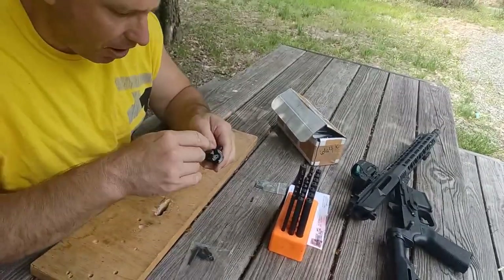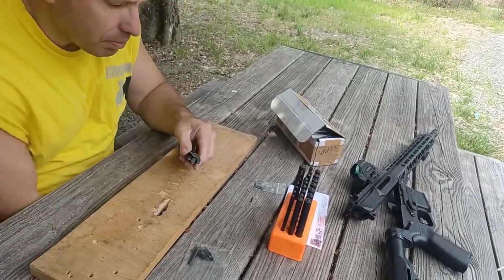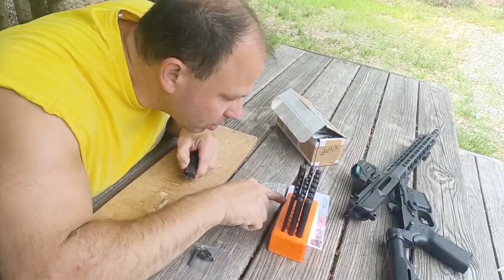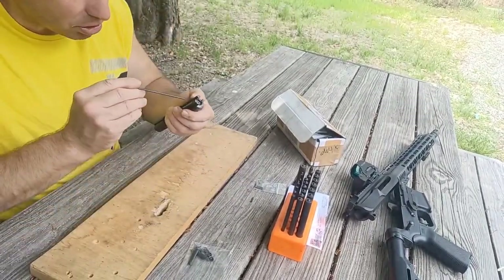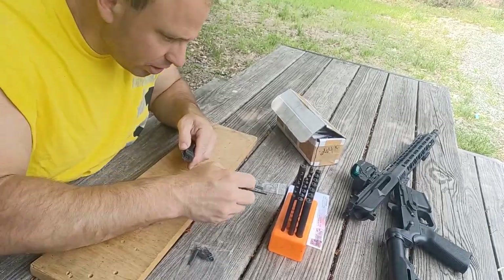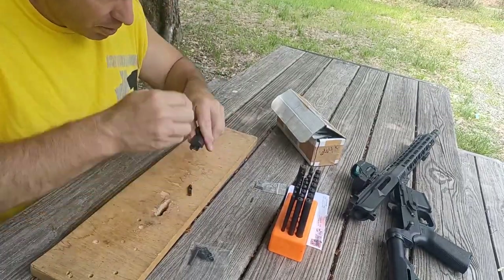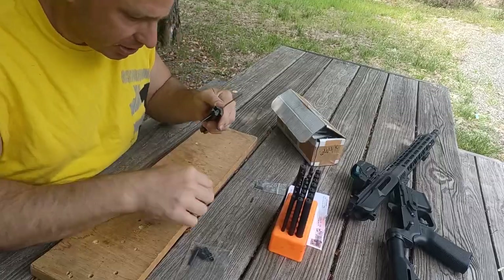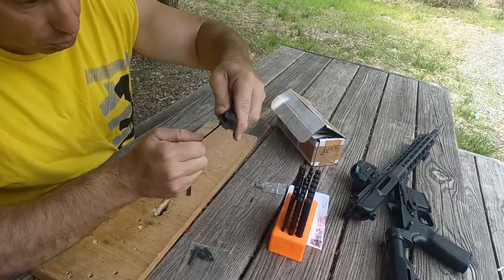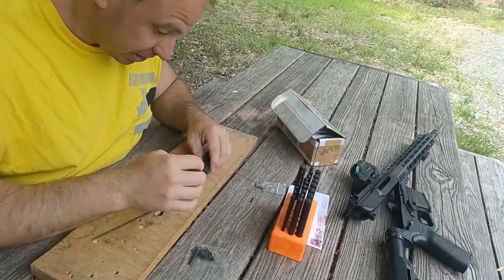You don't have to take out the firing pin — it can stay in there. I'm going to take the extractor and put it in. The punch size you need is 3/32nds, because that's the roll pin size — that's what's going to pass through the hole. Someone asked: does it have to be a roll pin, can it just be a regular pin? No, because a regular pin will just fall out. A roll pin is slightly larger and it collapses, which keeps it in place.